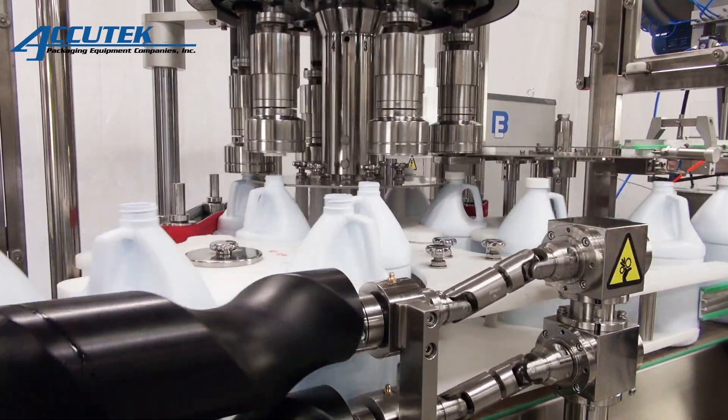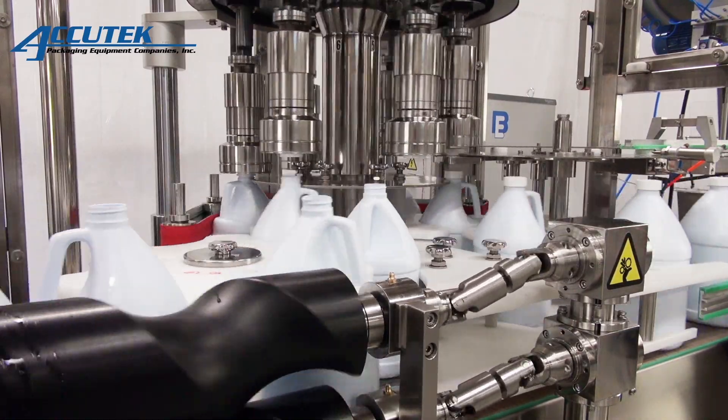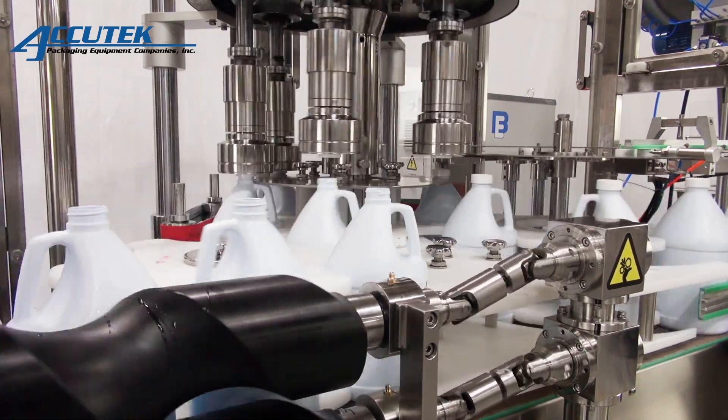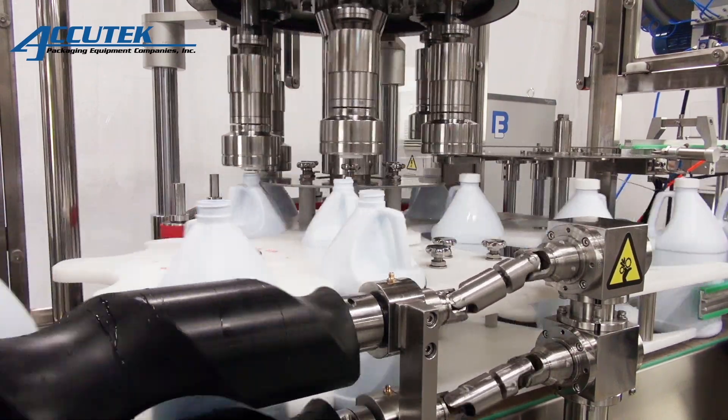The RC series cappers are available in two model sizes, the RC40 and the RC52, with operational speeds up to 140 caps per minute and 240 caps per minute respectively.